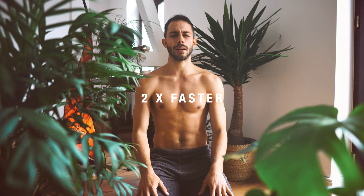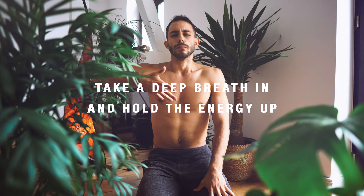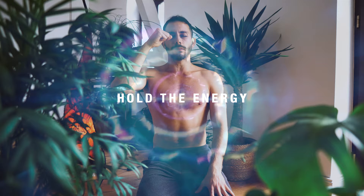Take a deep breath in. Take a deep breath in, and hold, and breathe out.